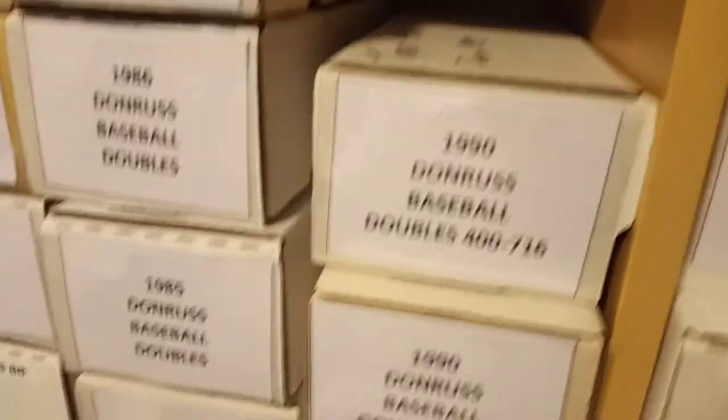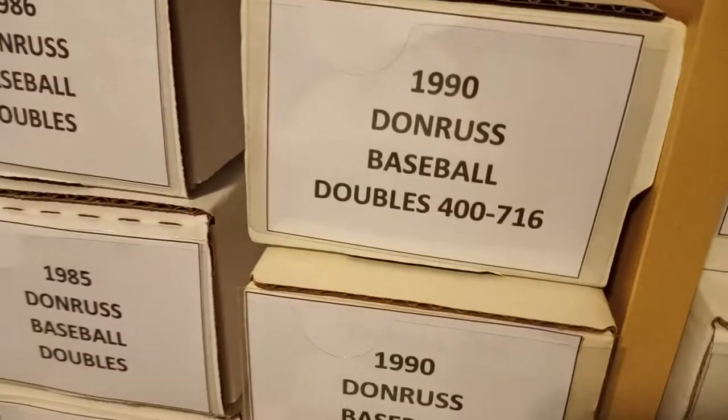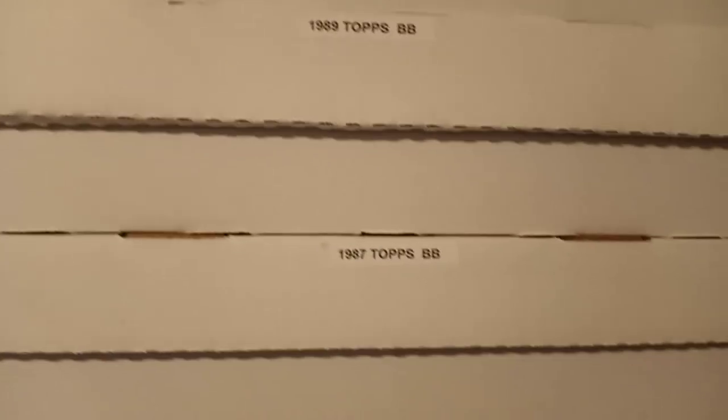Unfortunately I only have so many of them, but what I like to do is just have one box of doubles. Like here I've got one through 399 and 400 through 716 — I'll probably just go ahead and do another set of those. Or if I have them up here in these boxes I definitely want to do more than one set, I just haven't got around to doing that.